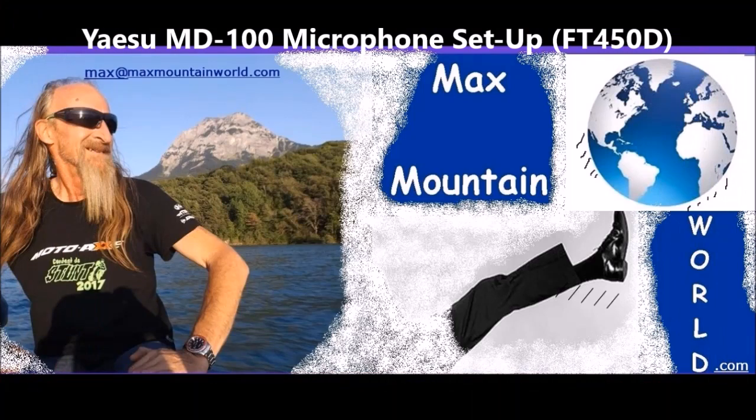Bonjour, hello, and welcome to Max Mountain World. Bonjour, hello, welcome to the Man Cave, the Max Mountain World Global Headquarters, incorporating the Radio Shack.